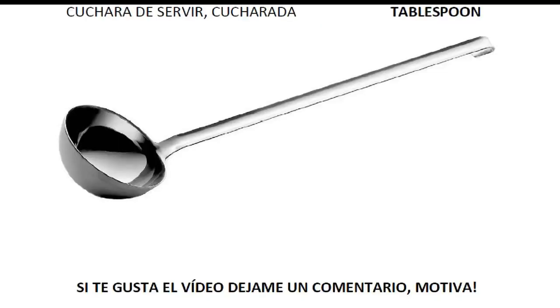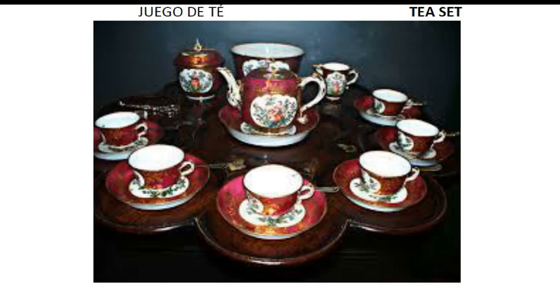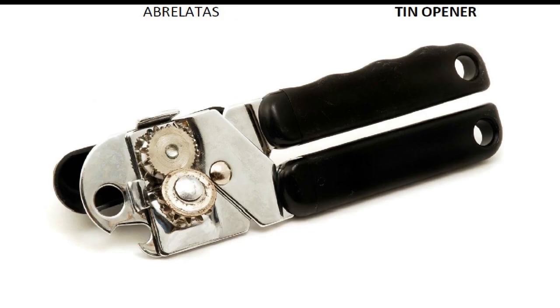Sugar. Tablespoon. Tap. Tea set. Teapot. Teaspoon. Tin opener.